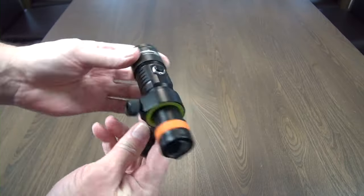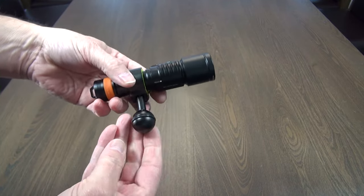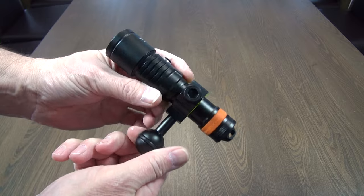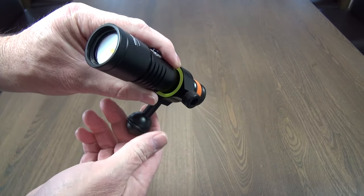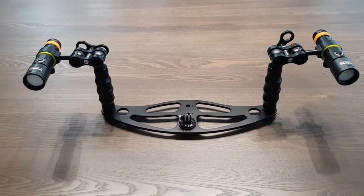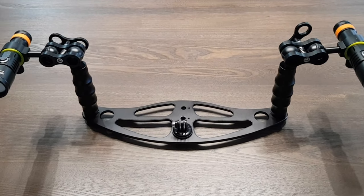Overall I think the video light is a good entry point for someone not wanting to spend a fortune on lighting. It would definitely suit my needs. Two of these in a tray would make a good companion for a GoPro. In my next review I'll be going over the OrcaTorch camera tray — keep an eye out for that one.